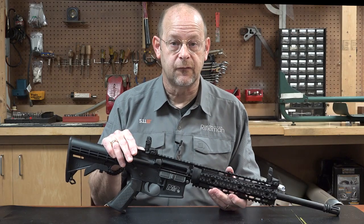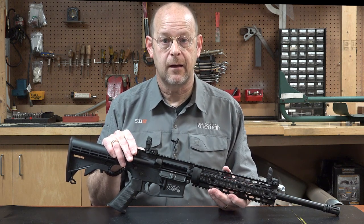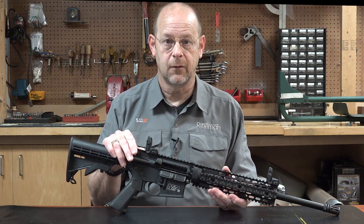For more information on Smith & Wesson M&P rifles, visit smith-wesson.com, and for more information on all sorts of guns, visit AmericanRifleman.org.